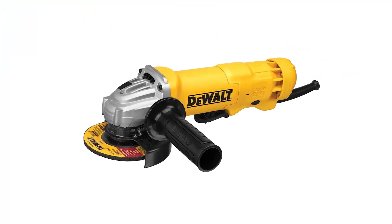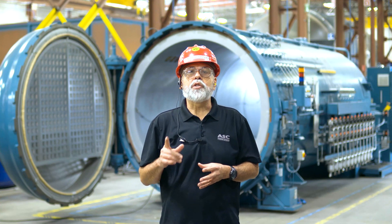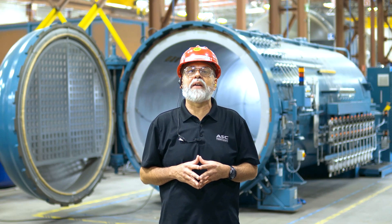Hello, my name is Gumaro and today I am going to teach you how to choose the right disc for the standard four and a half inch angle grinder. There are many discs to choose from. To keep it simple, I will cover the five most commonly used on our manufacturing floor.